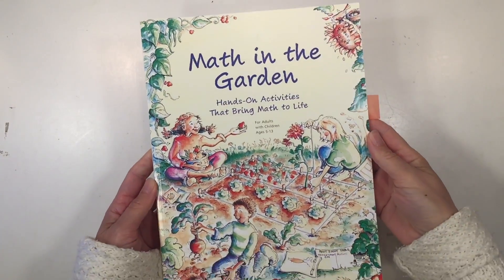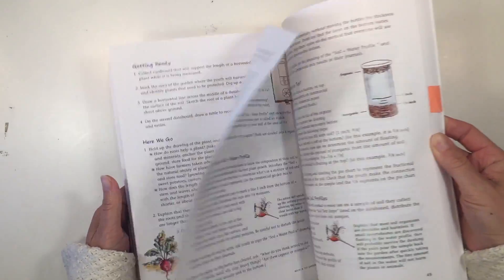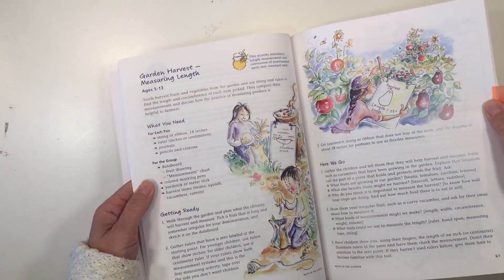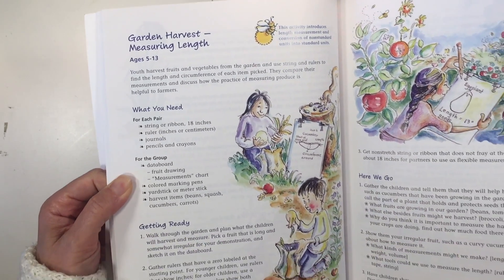Hi everybody, my name is Hannah and this is Pepper and Pine, and today I have another Math in the Garden activity to share with you. This book has been such a treasure in our homeschooling library — it's all about math and garden work and it does a fantastic job integrating the two together. Today we're going to be working on the activity called Measuring Length.